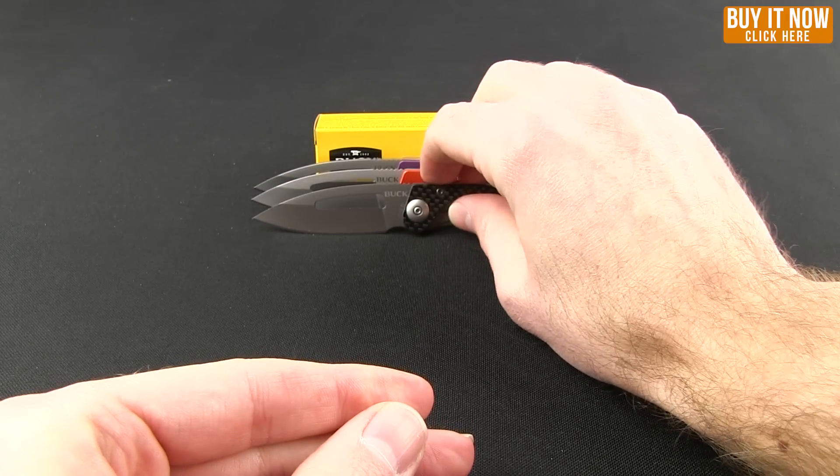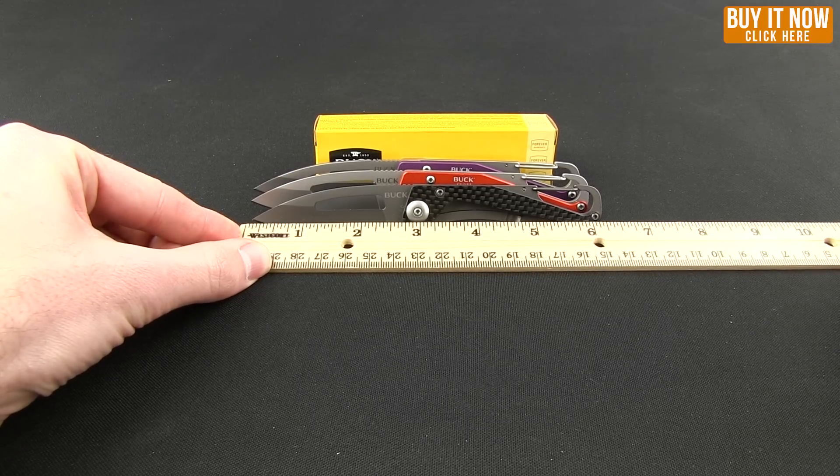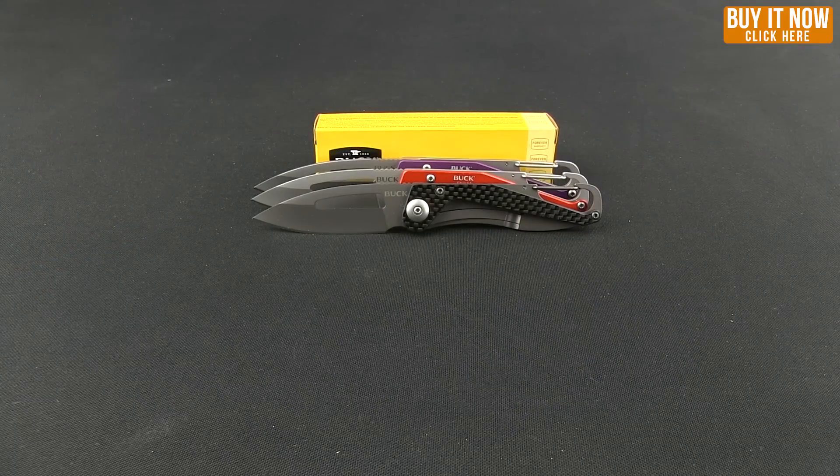Let me give you some measurements. Overall, this knife comes in at 6 and 1/4 inches. As far as the blade goes, it's just a little over 2 and 1/4 inches. But there you go — the Buck Apex. Click that Buy Now button, head to our website and check these out. As always, thanks for watching everybody. Have a good one.